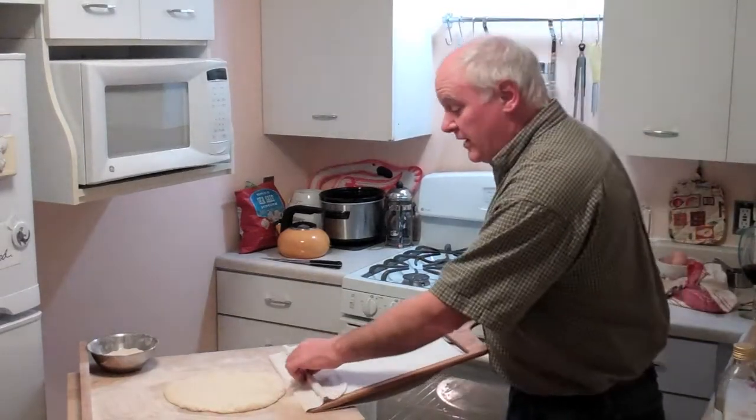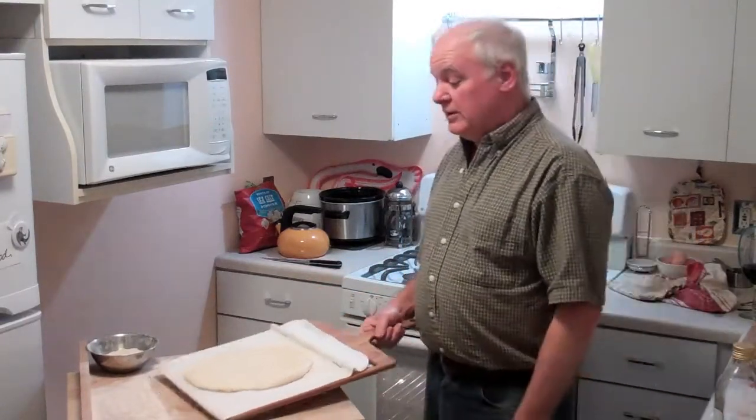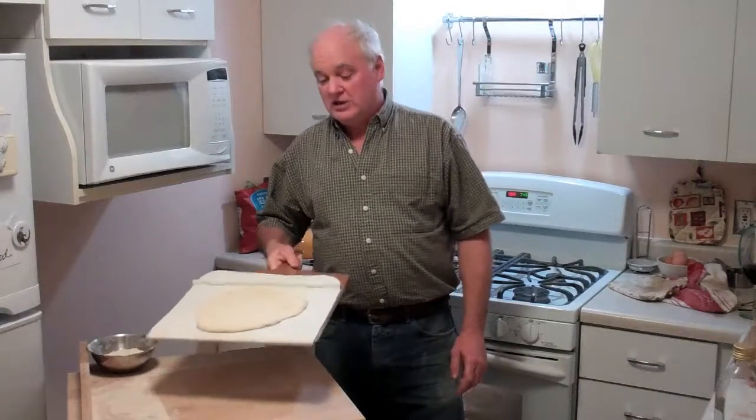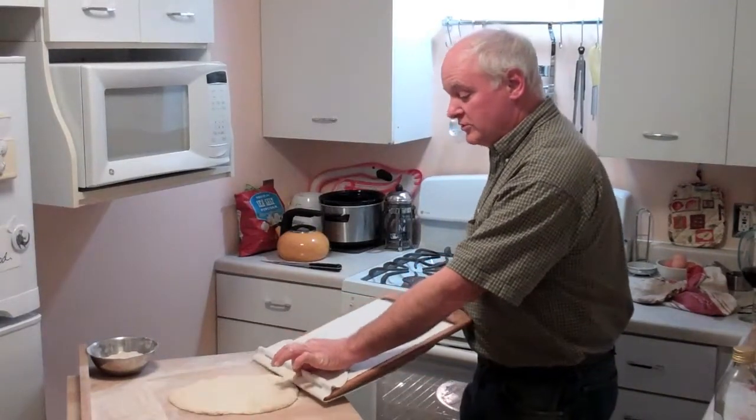So one of the nice things about the cloth cover on the Super Peel is that it's very non-stick when you want it to be, but yet you can see here I can actually tip this almost 45 degrees and the pizza doesn't move. It just isn't going to slide off when you don't want it to, but when you want it to, it's right off.